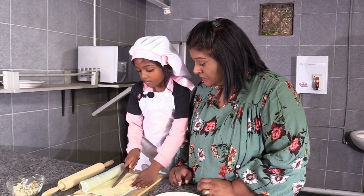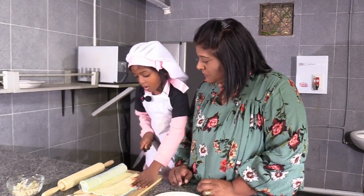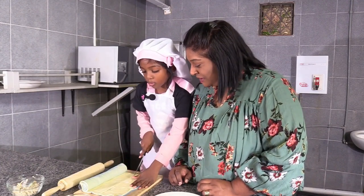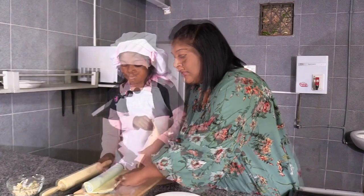So you don't measure, you just know how much to cut. Wow. Do you play with knives at home? Does your mom let you play with knives? No. I cut the toast. Oh, you cut the toast. Good girl.